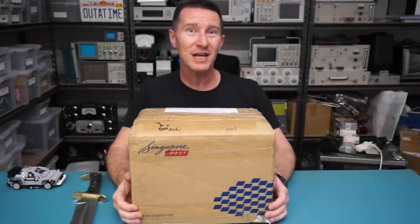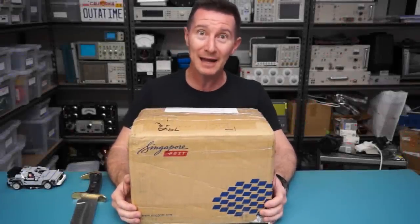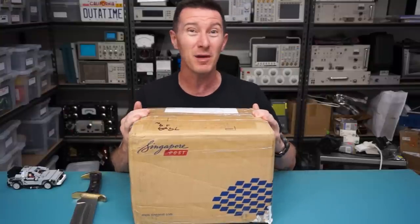Hi, welcome to everyone's favorite segment, Mailbag Monday. I've taken a couple of weeks off from it, but back into it. Got a lot of stuff to go through, let's go.